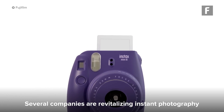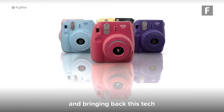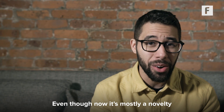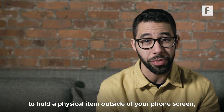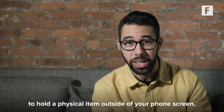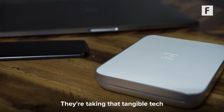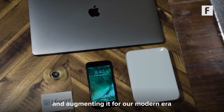Several companies are revitalizing instant photography and bringing back this tech that people love for its speed and efficiency. Even though now it's mostly a novelty to hold the physical item outside of your phone screen, Lifeprint isn't just stopping there. They're taking that tangible tech and augmenting it for our modern era.